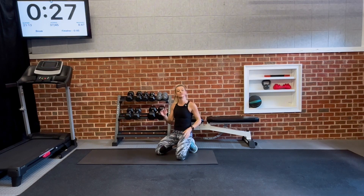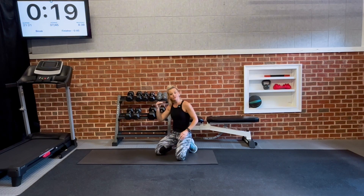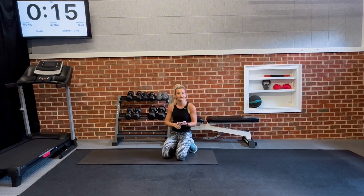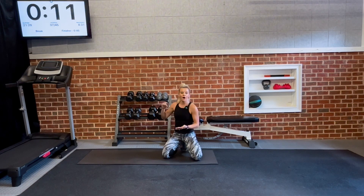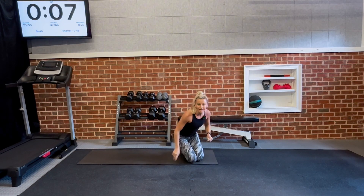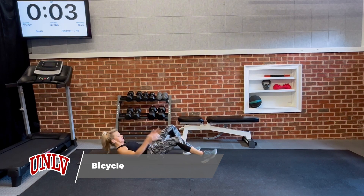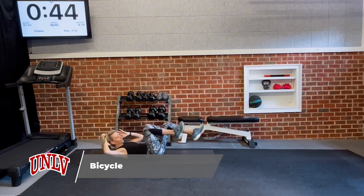What is our finisher today? We're going to take all of our base exercises — bicycles, regular plank, arms and legs together, and superman — and hit them up one more time. 45 seconds on, then a little rest, then move to the second base exercise. Starting with bicycles in three, two, one — here we go, 45 seconds.